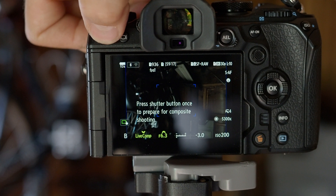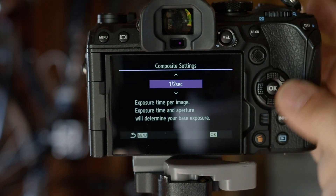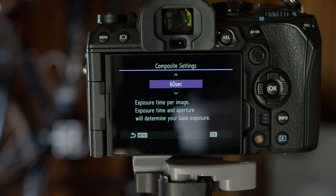There are some options in the menu that control how long each of the frames are that we stack together in-camera. The camera is going to take multiple images and stack them for you — you don't have to do any stacking afterwards in post. And on top of that, there are no gaps between each frame, which means you don't get any gaps between the stars. This is a major issue for people with other brands of cameras, but with an OM-1 or any OM-D camera using live comp, there are no gaps between your stars.